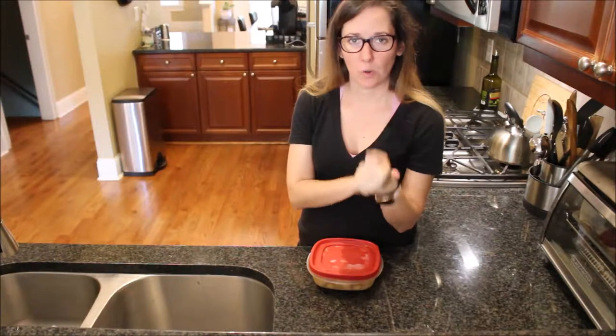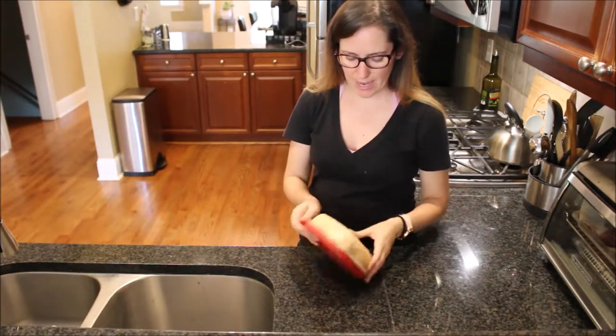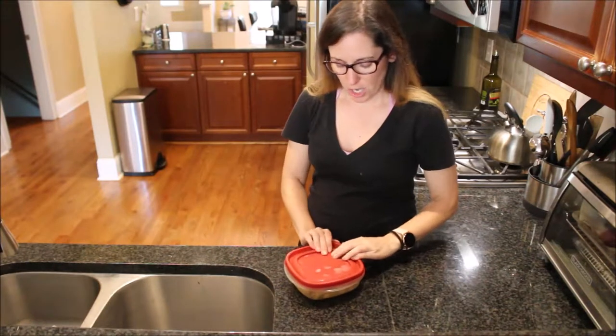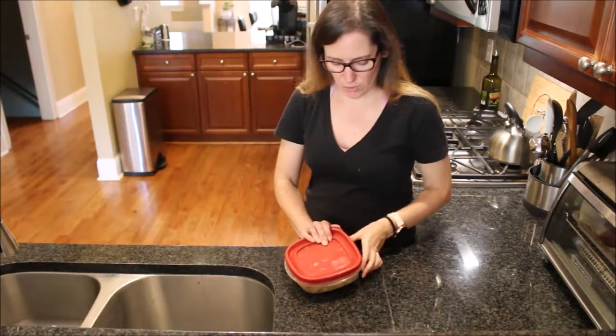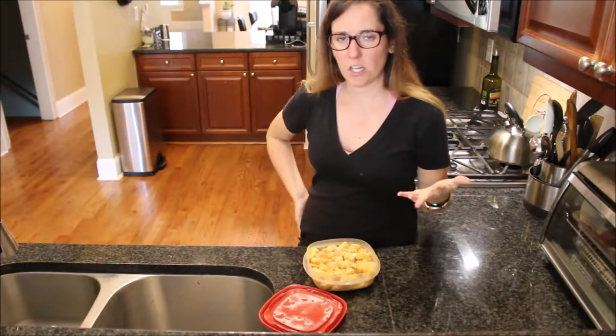Can you freeze butternut squash? I'm Morgan, a plant-based registered dietitian, and that is the question of the day. Yes, you can — that's the quick answer — but there are a couple different ways to go about doing it.